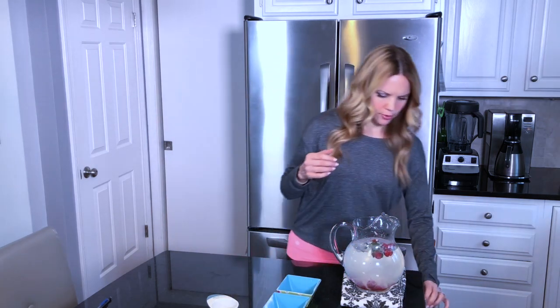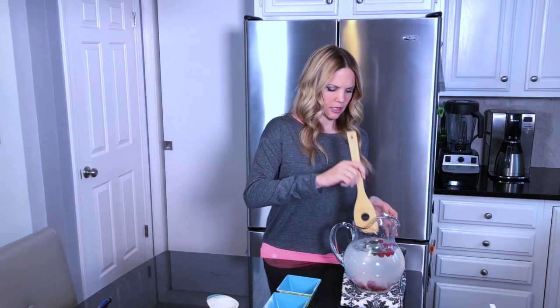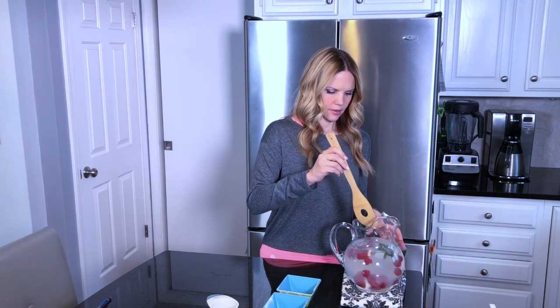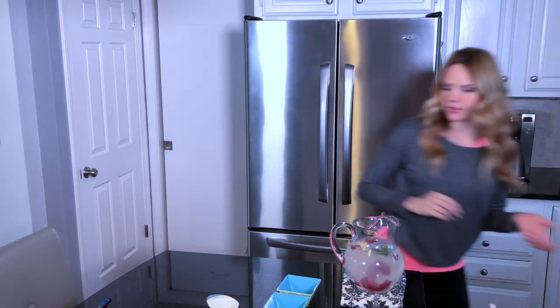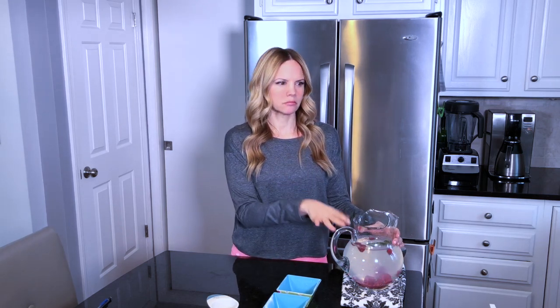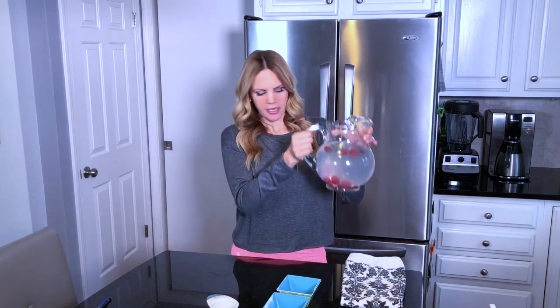I'm going to grab a spoon — I usually like to stir very gently because I don't want to crush the berries, but it just brings all the flavors together. How easy was that, you guys? So you've got this beautiful detox drink that you can drink all day long. With 64 ounces, it's a good amount of water, but you can make more than that if you want. I usually make about 64 to 80 to 90 ounces of water a day.